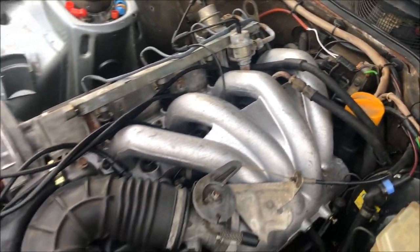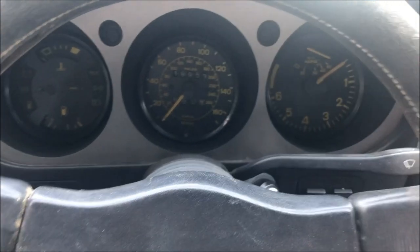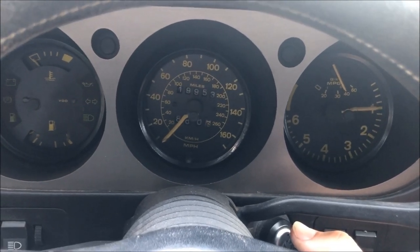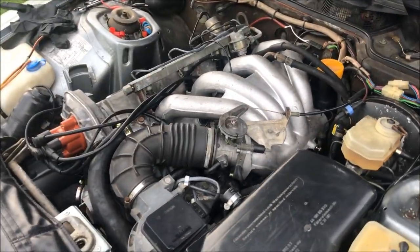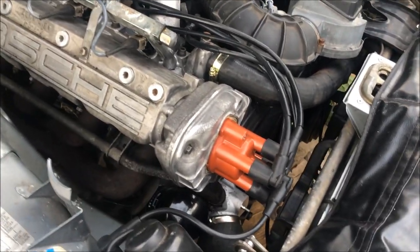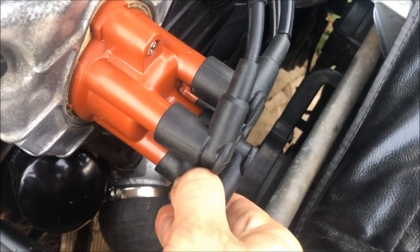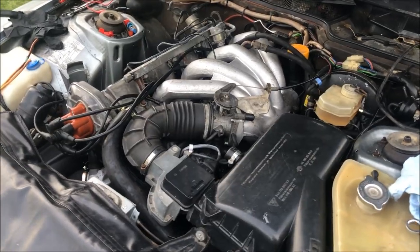I've got the fuel line connected and next I'll go through and clean all this wiring up, but for now I just want to try and start the car and see if it'll fire up. You could hear a tapping sound as the engine was running, and that's actually because it looks like we didn't get number three plugged in very well down here. I'm going to try and remedy that, and once that's done we'll start it up again. That's a whole lot better.